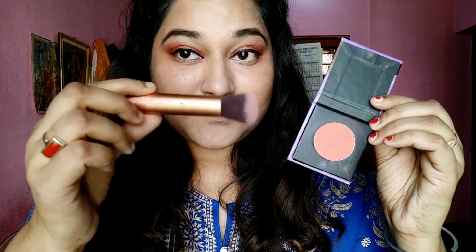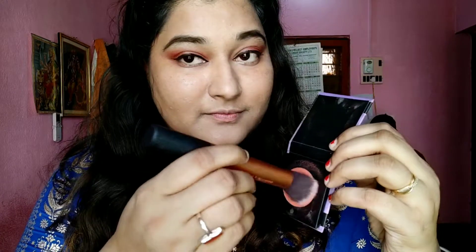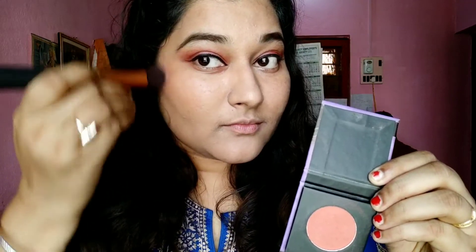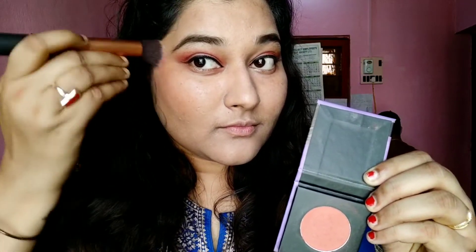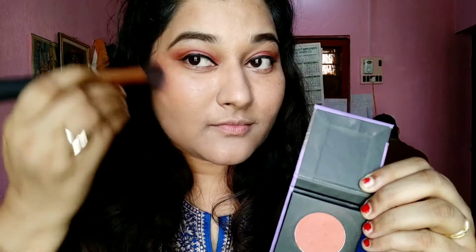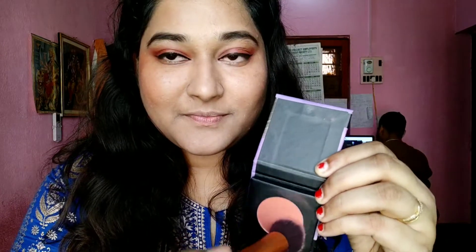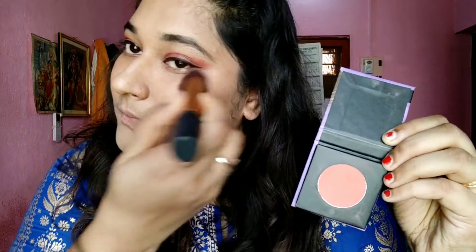For my blush, I'm using a beautiful salmon pink shade by Sugar. With my Real Techniques blush brush, I take a little product, dust it off, then apply it on the apples of my cheeks in circular motions, blending up toward my hairline. This way it really looks natural and pretty.